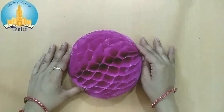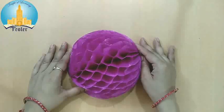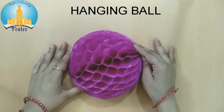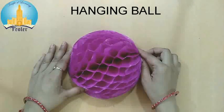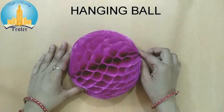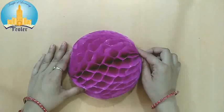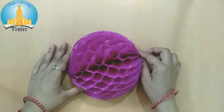Hi everyone, how are you? I hope you all are doing well. Here I am, your art teacher Kiran Rajay, and I am back with a new craft activity for you. Today I will teach you to make this type of hanging ball to decorate your home. On festivals and birthday parties you can decorate your home with this ball. It looks very tough but it's very easy. I will tell you the tricks to make this ball.